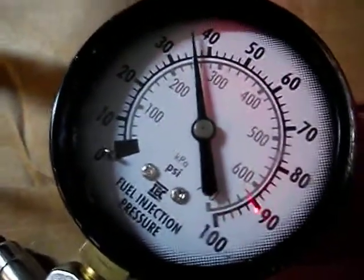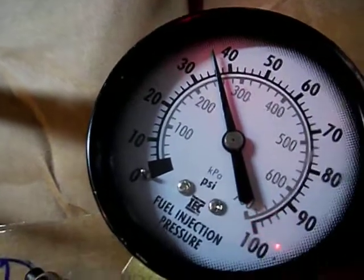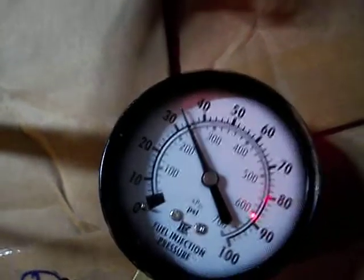I don't know if you can see that or not — it's bleeding off here. That's how it works. I'm going to take it down below 36. There — so that's where I'm at now. It's not bleeding off.